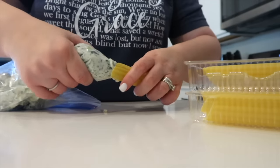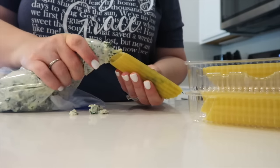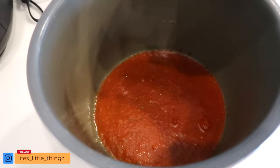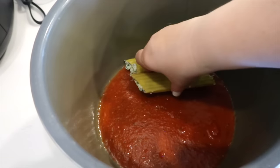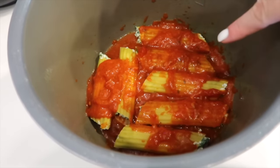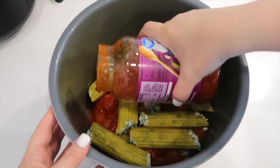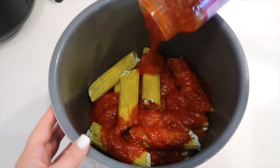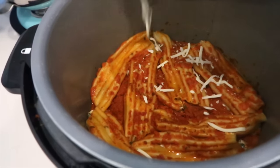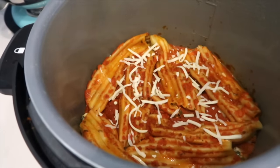I'm squeezing the filling into each shell from both sides — it's messy. I sprayed the insert of my crockpot and added about three-fourths cup of marinara sauce to the bottom. I'm layering in the stuffed manicotti — I stacked seven into my crockpot. The recipe doesn't say to add sauce in between layers, but I'm doing it anyway so the pasta doesn't stick together. Now I'm layering the other seven and pouring the rest of the marinara sauce over each one. I'm going to cook this on low for only four hours.